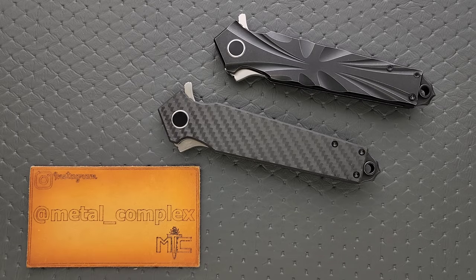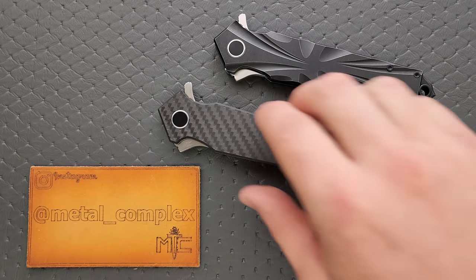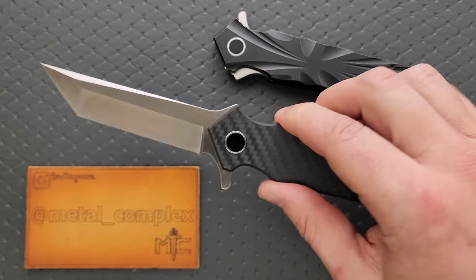What's going on, YouTube? Metal Complex here, and today I've got another interesting knife review slash knife overview to share with you guys. This is the M3 Tactical Marine Raider.